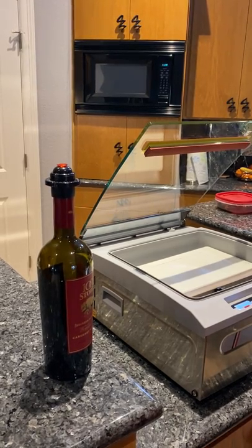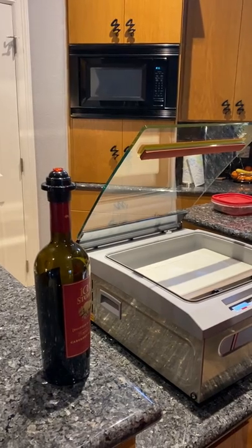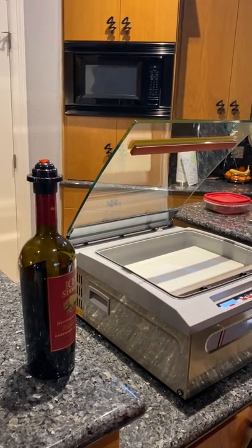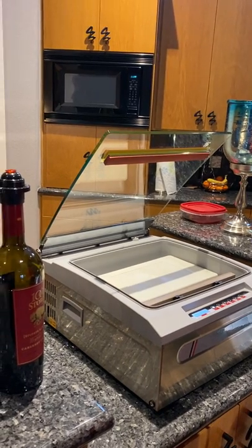Thank you for joining us at AlamoFoodEquipment.com. We're doing one of the accessory items with the new Vac 100 vacuum packaging machine offered by AlamoFoodEquipment.com.